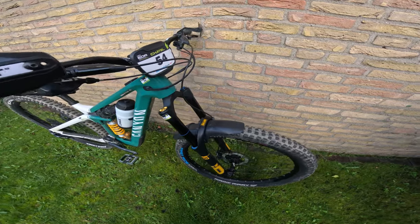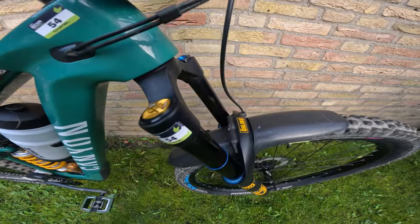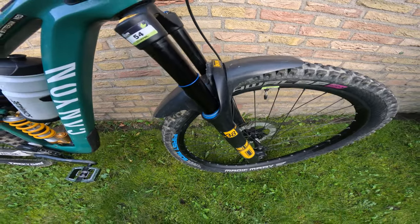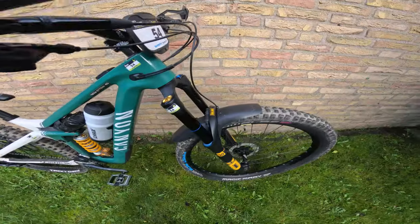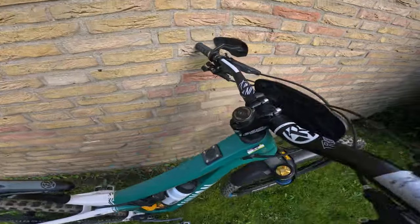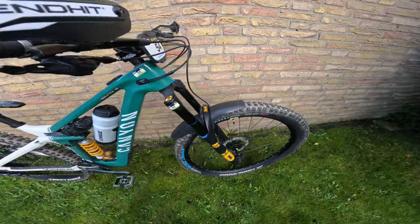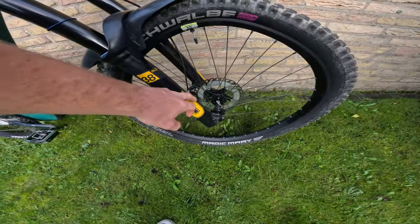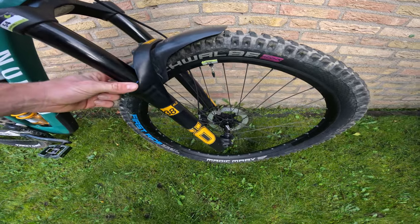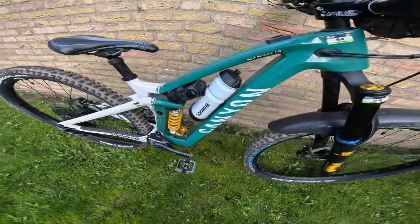On the front suspension, since this year I've been riding Öhlins — the RXF38 Model 2. For my setup I run quite closed on the compression settings and quite high on the pressures, especially in the bottom chamber where I run almost the maximum pressure allowed.